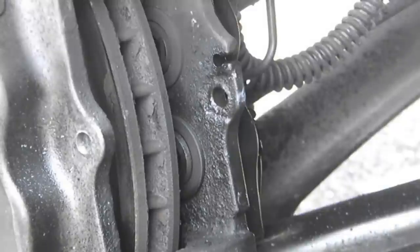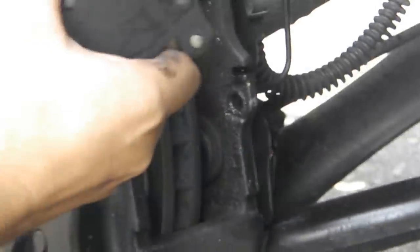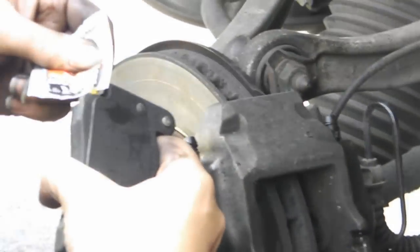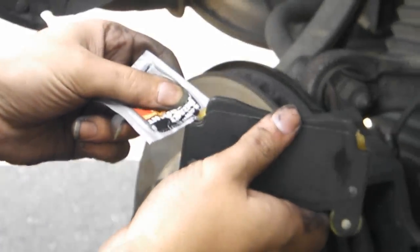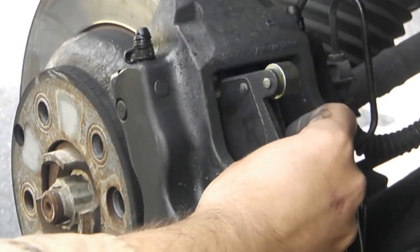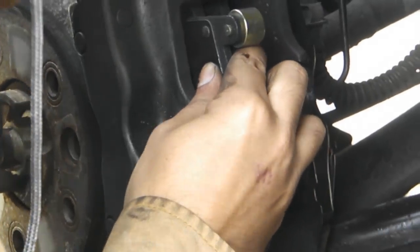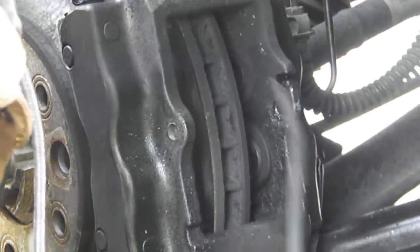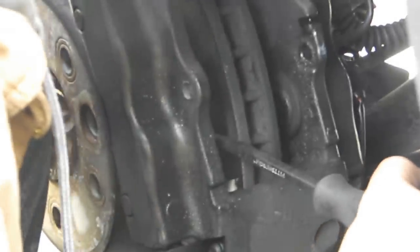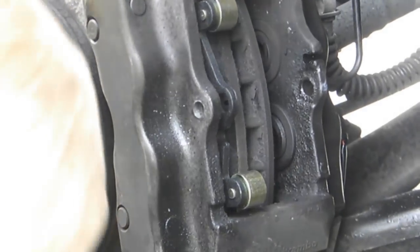Next, put your brake pads in. But before you do that, get your grease — your brake lubricant — and put it on the contact points. Looks like I didn't compress that one all the way. Let's do the other one.